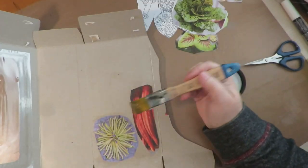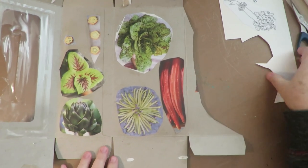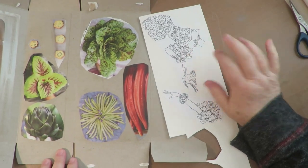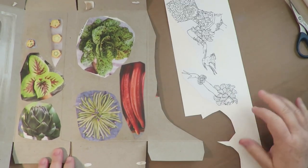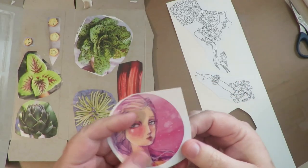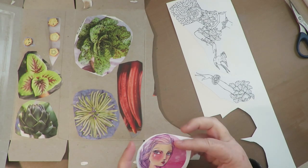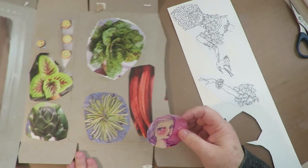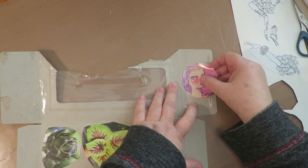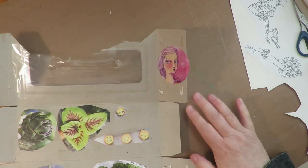I'm going to go ahead and glue all these down. Here are my images, all matte gel medium down to cardboard. On this I used a piece of poster board that I had. Then I'm going to take this — it's a sticker out of the back of a Jane Davenport book — stick it down to cardboard and use this face. I'm going to cut that out and use that face.